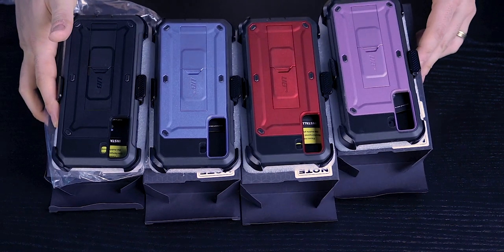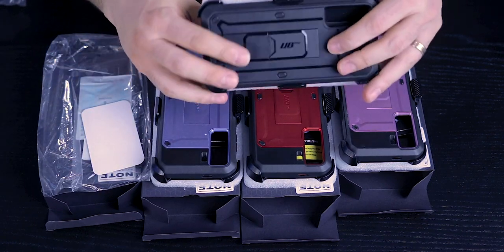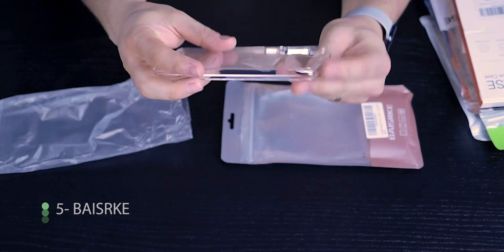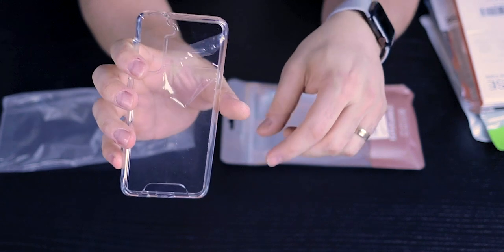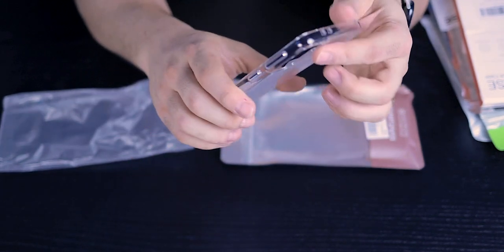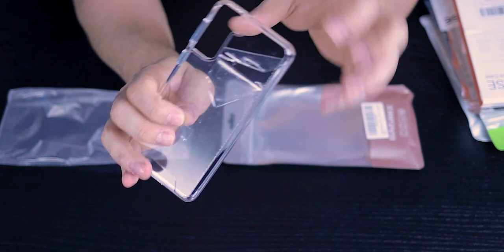They also have kickstands that pop right out. This basic shell has an interesting cut-out design at the bottom — other than that, it's just a basic shell with no air bubbles on the corners. The downside is that while the back is crystal clear, it doesn't have that micro dot pattern to help with moisture management.